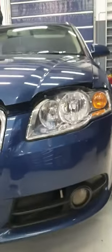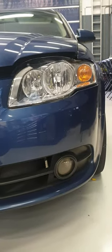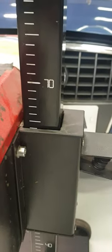Next, measure from the headlight to the ground at the headlight bulb position. This one is at 64, so now we need to set our machine to 64. That's 64 there.